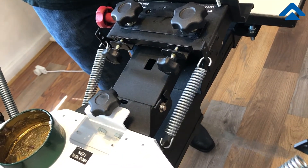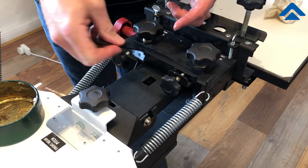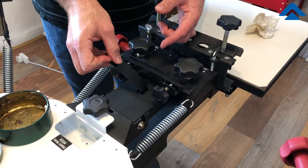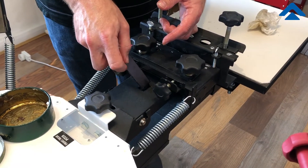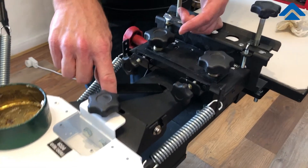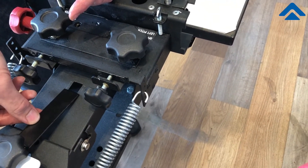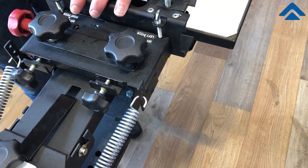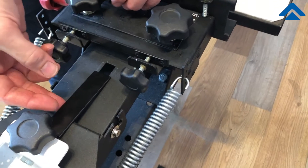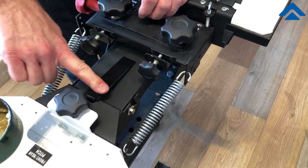Hold the head into position and carefully bring this down on the head. Then you can put the locking plate in position — this piece here acts as a lock so it doesn't pop out. It goes in sideways like this and then drops down into position. It slides back and forth and has two holes — one front, one back — for your regular operating position.